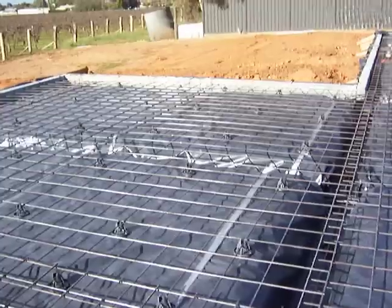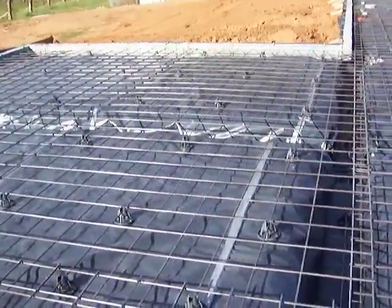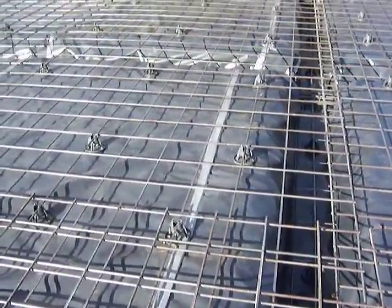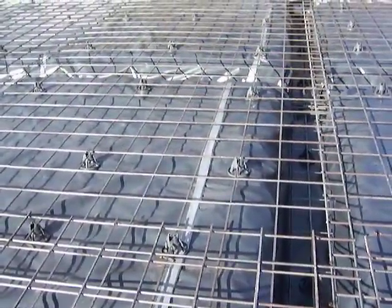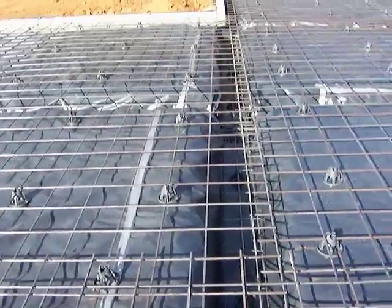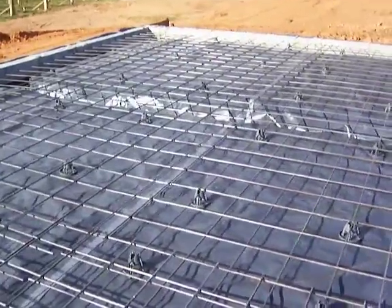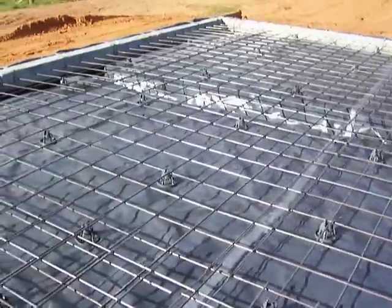Just walking through here again, looking at the overall finished job — you can see the rebate clipped onto the side of the boxing. They duct tape the joins up in the plastic just to hold it all together. Basically this job is now all ready for pouring the concrete slab, which they're going to do tomorrow morning.